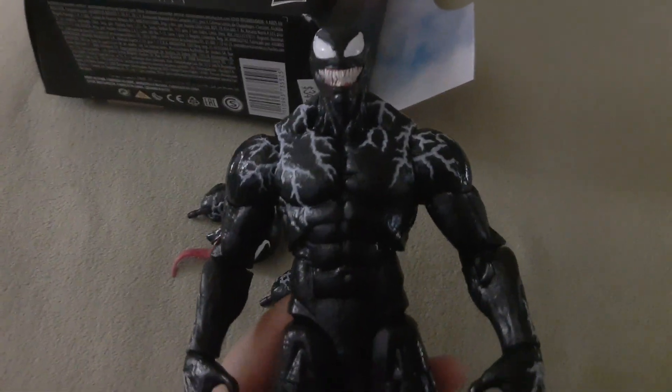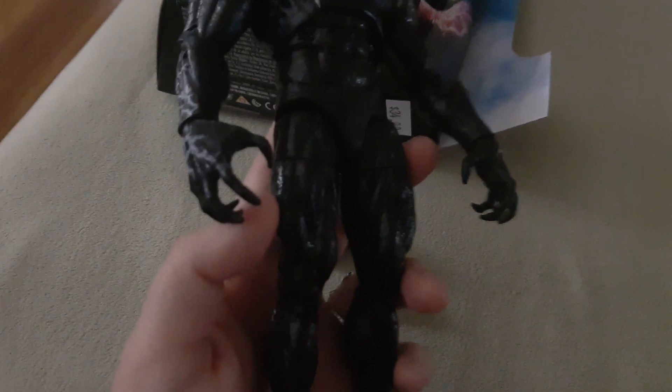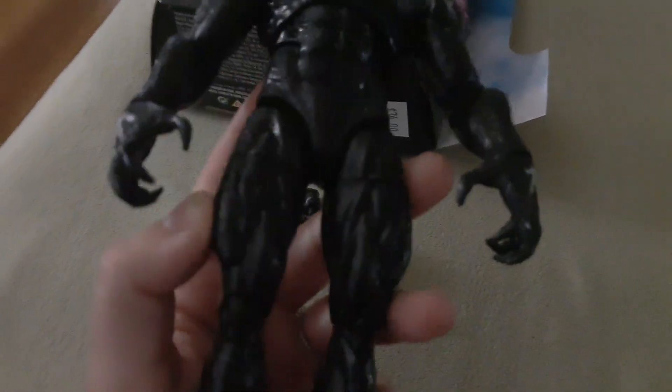Here he is, and I love him. He's huge, he's bulky, he's very articulated — the articulation's really great on this figure.